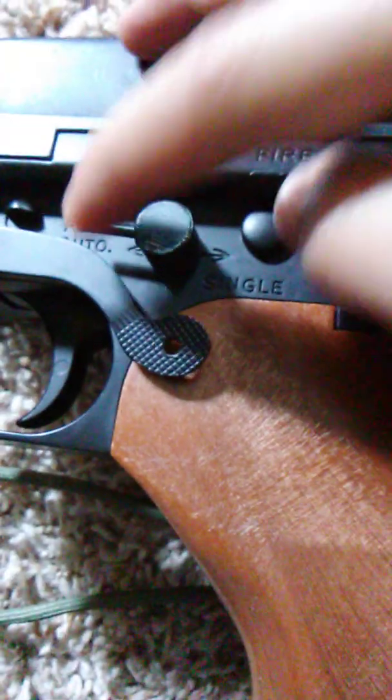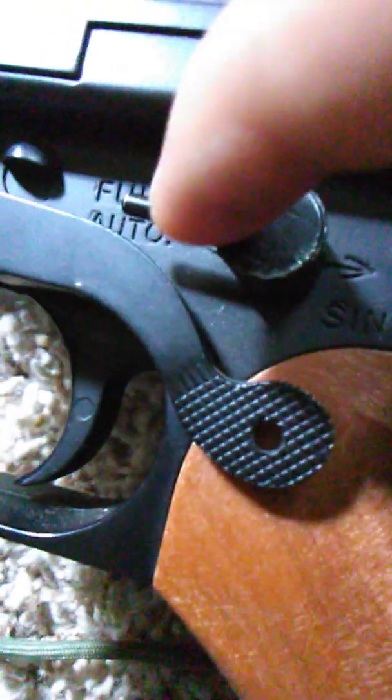There are two different kinds of controls on here: there's full auto, single fire, and safety. They have pretty good triggers — you don't have to squeeze it down all the way. Mine was very reliable, very durable.